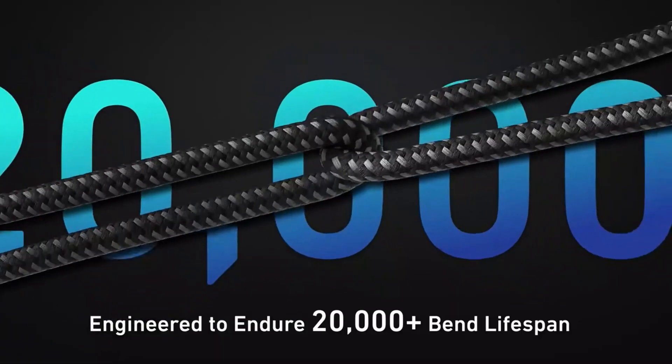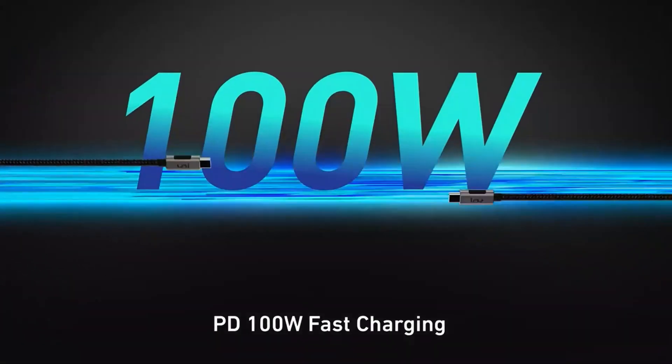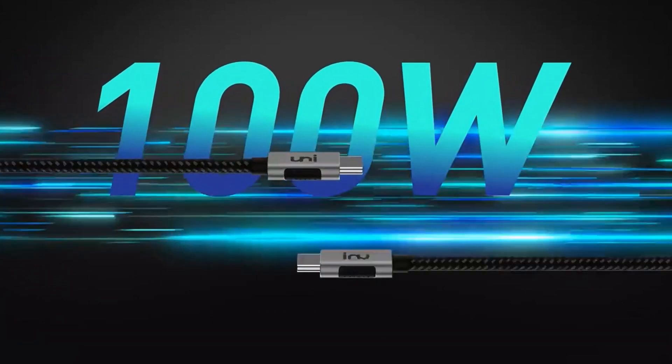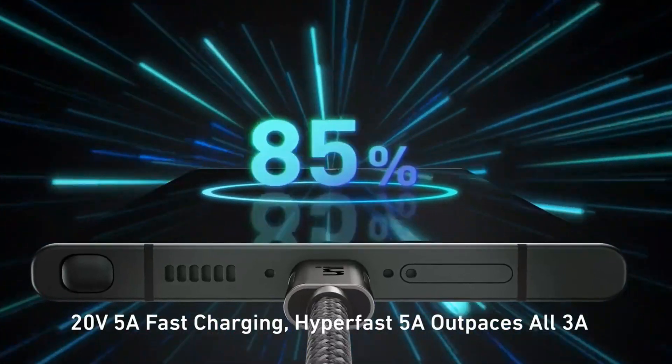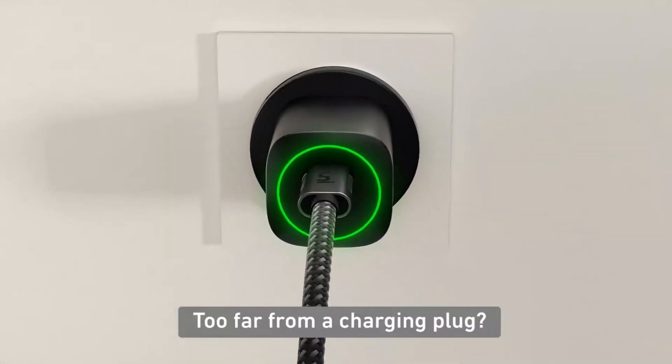Now a 10 foot long cable is pretty long — keep in mind that the cable that comes in the box with your iPhone 15 is actually only 3.3 feet long. So if you need a long cable, this is a good one. This one is capable of charging at up to 100 Watt and is also braided.